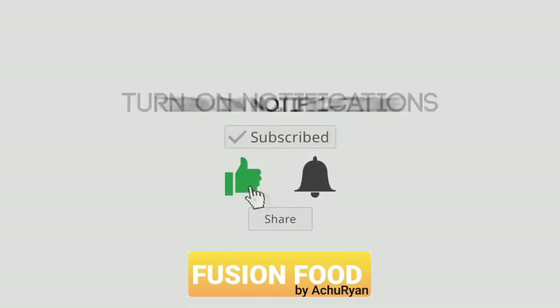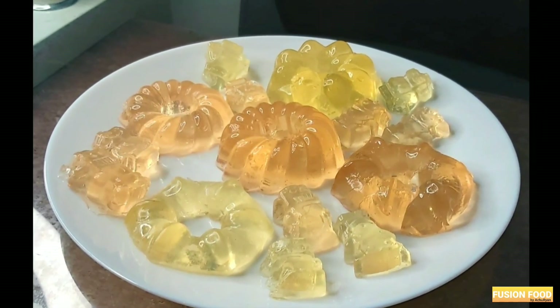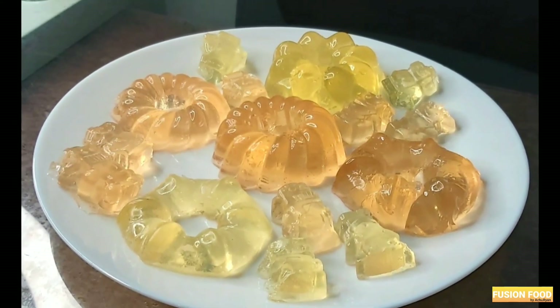Hello friends! Welcome to my channel! I am here today with a jelly recipe. I have a taste of the jelly.